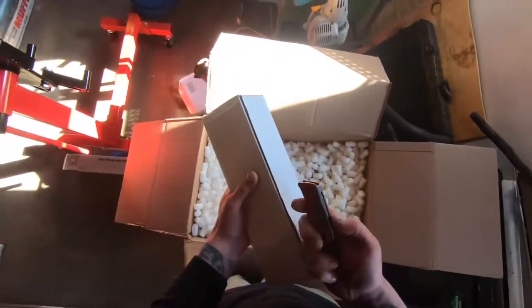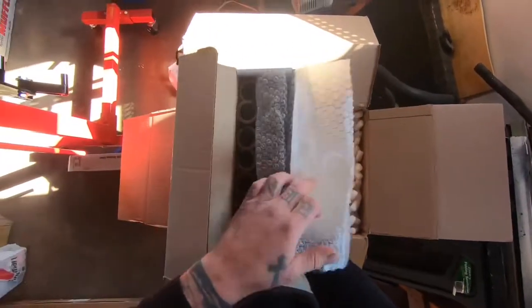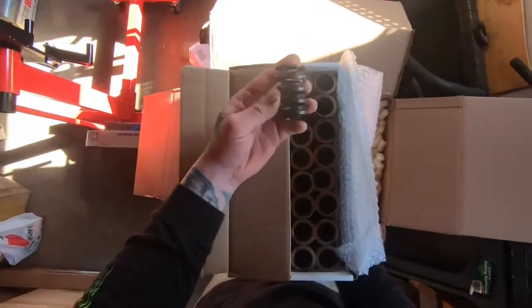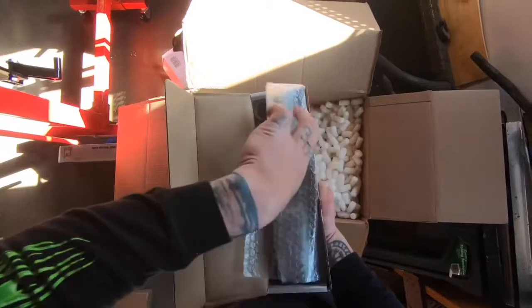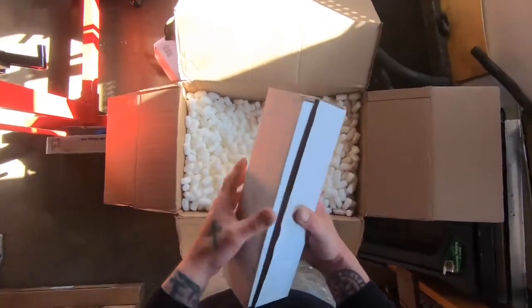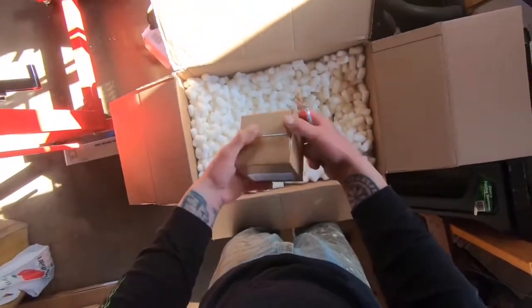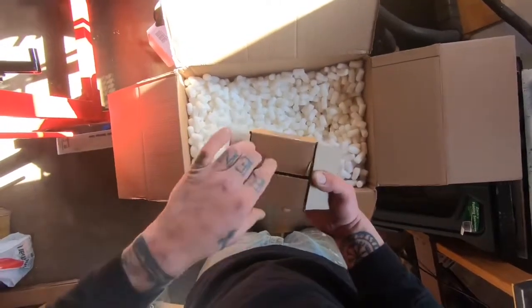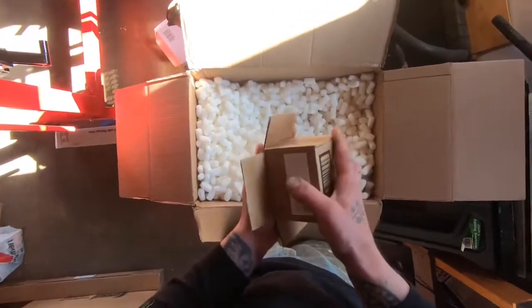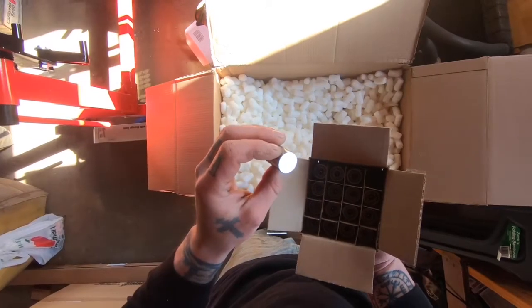This is the complete kit — everything you need for this cam install. These are the valve springs that are spring rate specific to this cam. Dual spring. Pretty nice. When I get my heads, the springs on the heads are going to come off and these are going in. We also got lifters. I just put lifters in, but these are the ones that are going to go in.